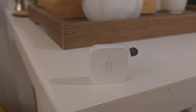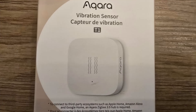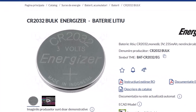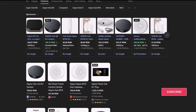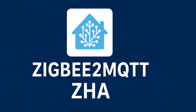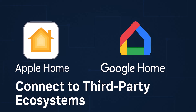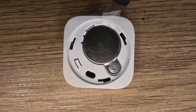Let's check out the Aqara T1 vibration sensor. This tiny little Zigbee sensor detects vibration, tilt, and drops. It uses a CR2032 battery and has adjustable sensitivity — high, medium, and low — configurable in the Aqara app. You'll need an Aqara hub, or in Home Assistant via Zigbee2MQTT or ZHA. To connect to third-party ecosystems like Apple Home or Google Home, you'll need the Aqara hub. For Home Assistant via ZHA or Zigbee2MQTT, no Aqara hub is required. Batteries are included.